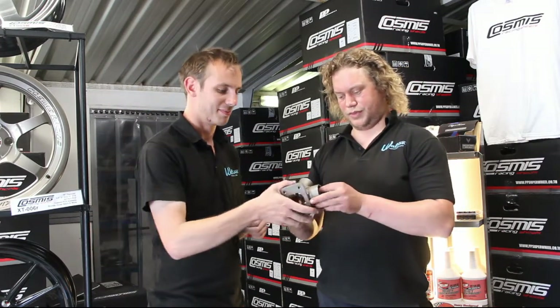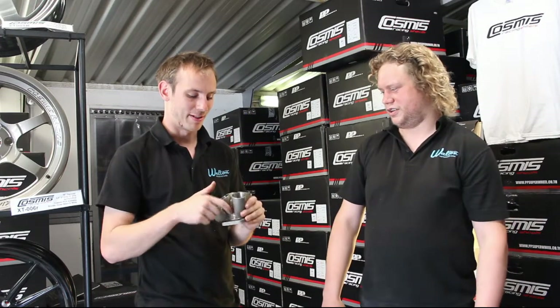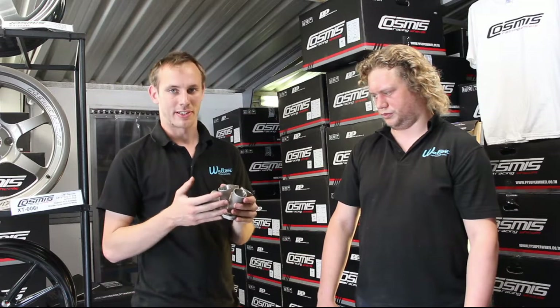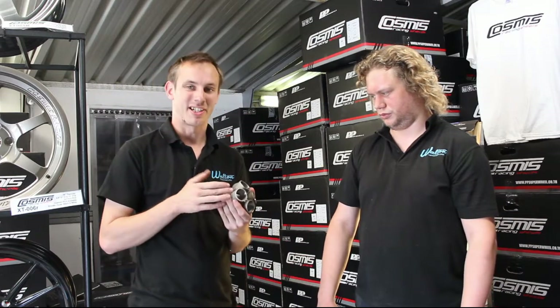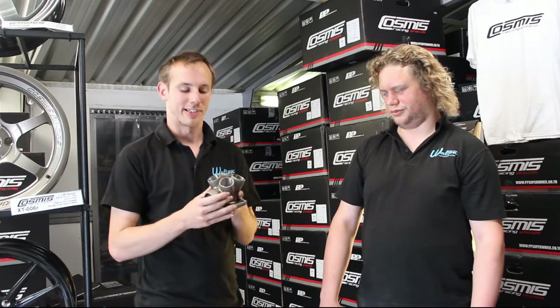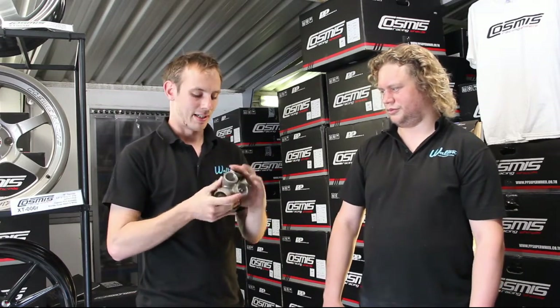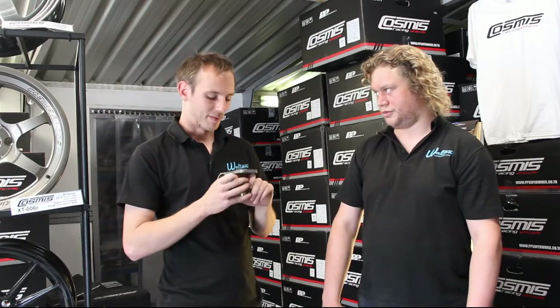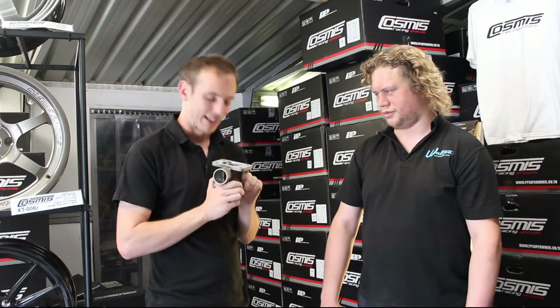It looks really good too. We weld around the outside here as well, which — once it's on the car — is pretty much unseen, but when you've got it in your hand as a new manifold it's very nice to look at, especially in collector form like this. The point inside, once you've got a turbo on there, is completely invisible, which is a great shame because it does look very nice.